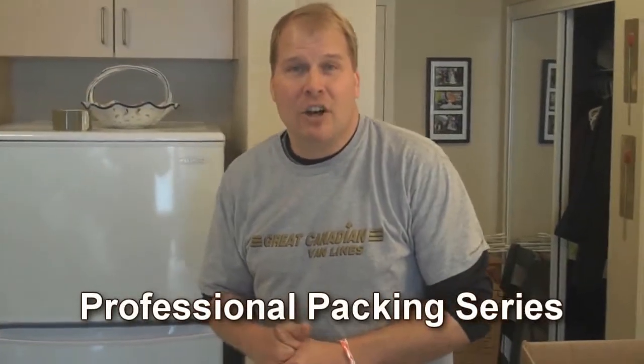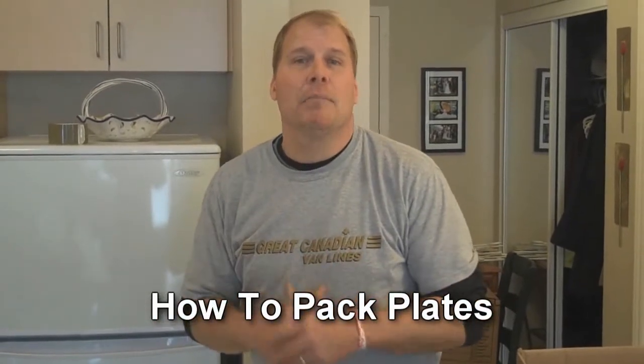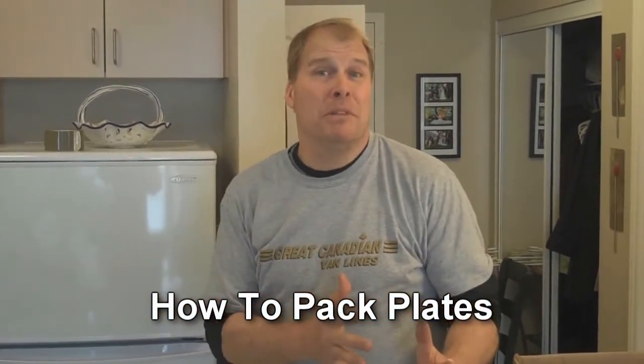Hi, Craig at Kootenaymoving.com. We're packing some china. I want to show you how to pack plates as well as how to place them in the box.